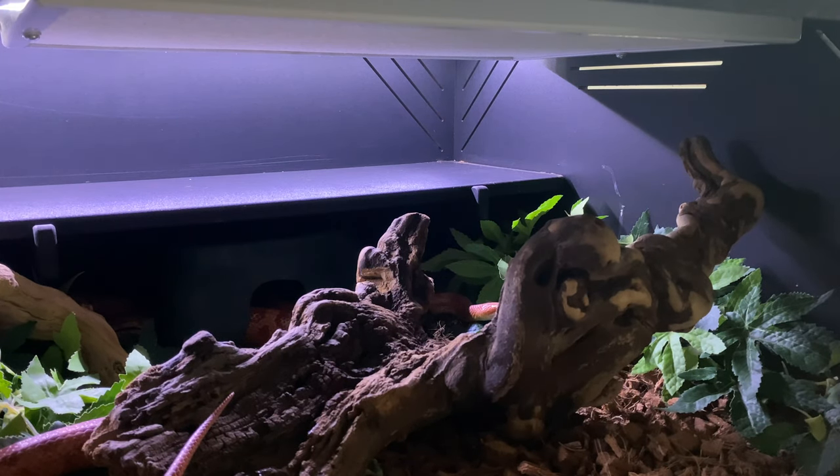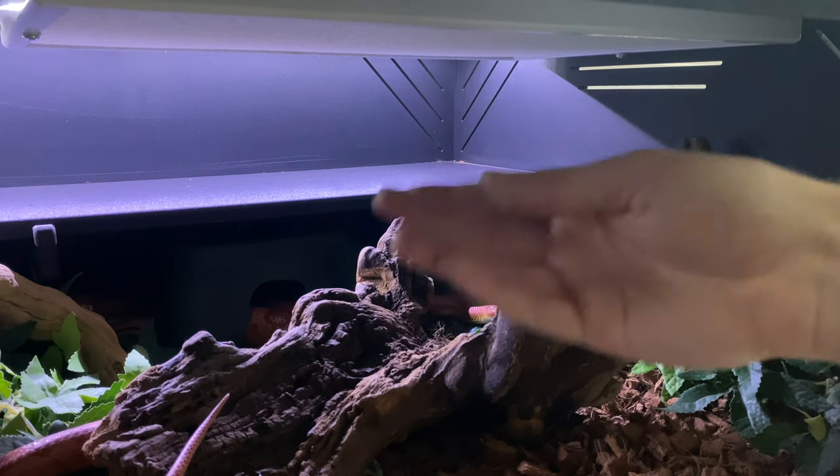Just like any snake setup, you want to have a hot side and a cold side. The hot side is where they go to heat up; the cool side is where they go to cool down. Reptiles are ectothermic organisms, which means they do not generate their own internal body heat like dogs, cats, and humans, which are mammals or endotherms. Because of that, you have to offer a thermal gradient, and that's what the heat panel is used for.